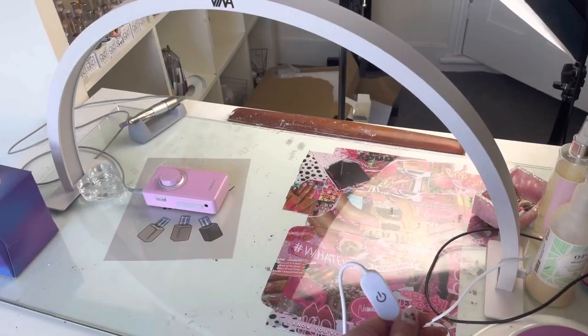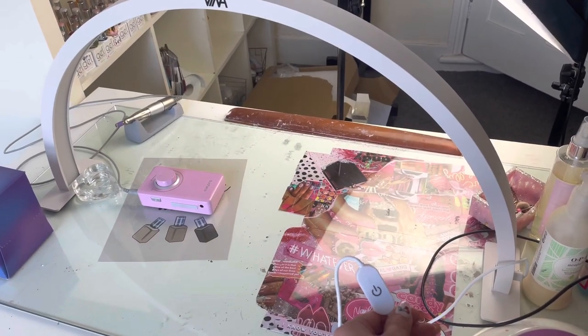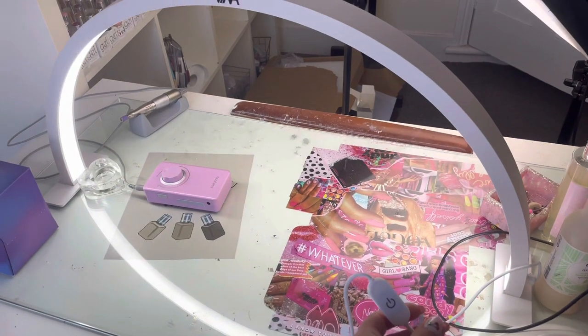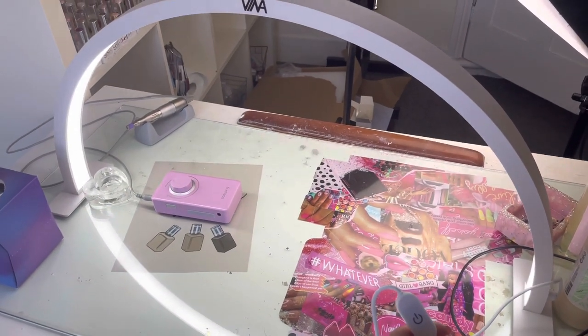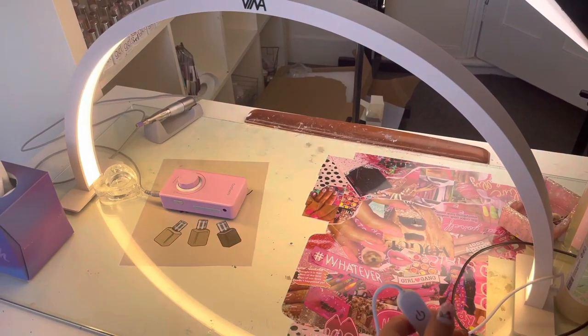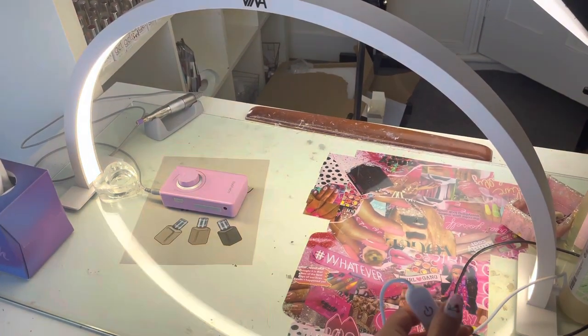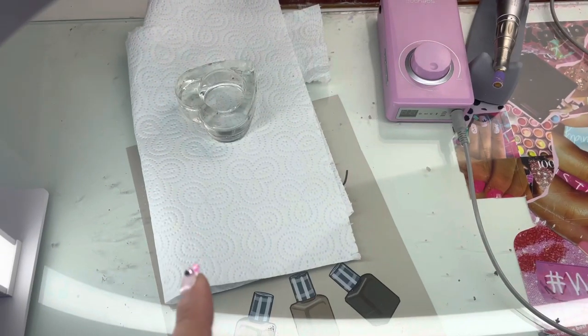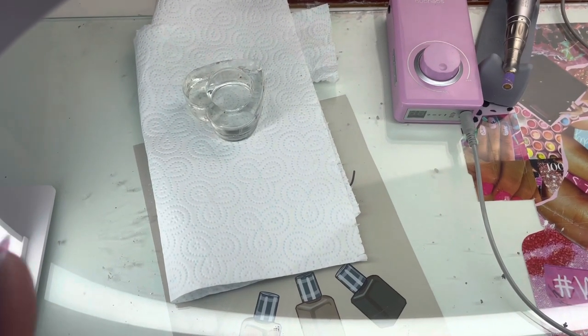Are we ready? That's the button there on the bottom. Three, two, one — wow, it illuminates the whole desk! And then you change it like that, change it like that, and then that's off.